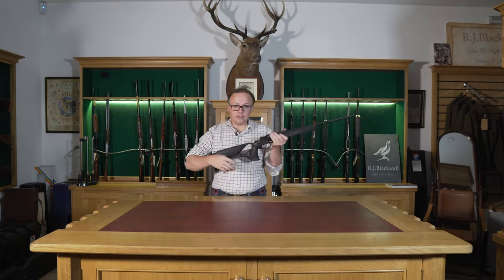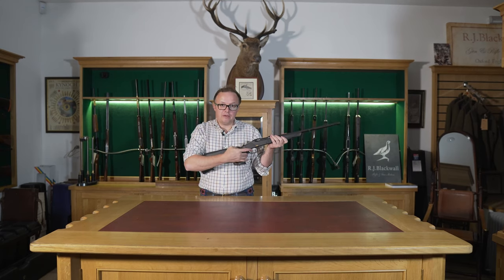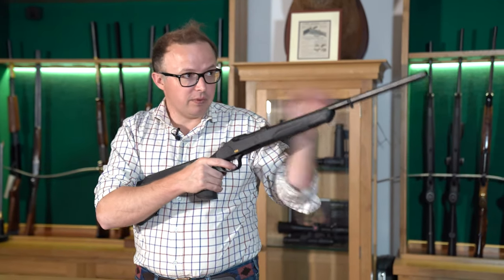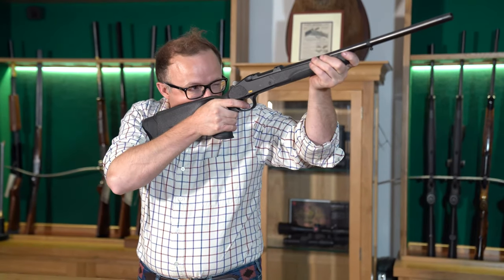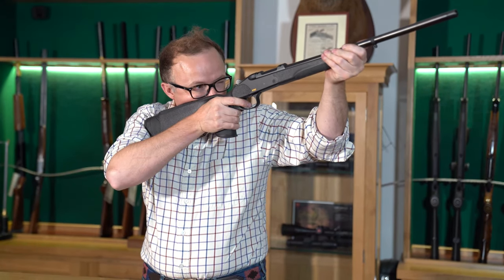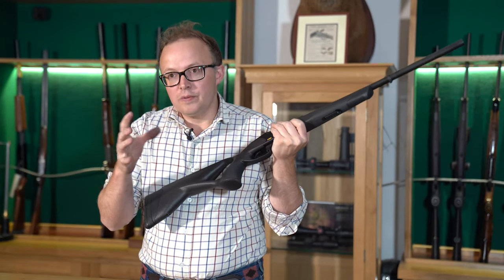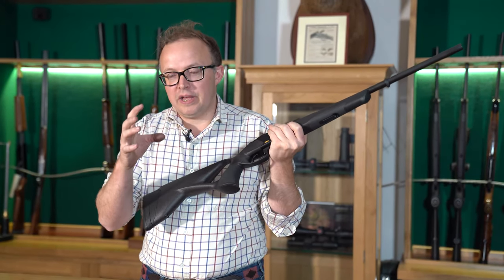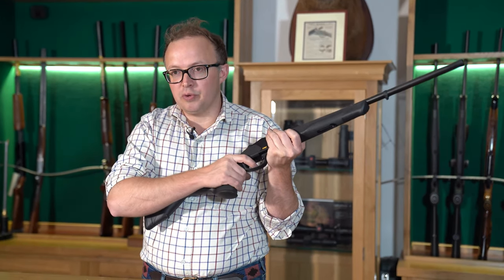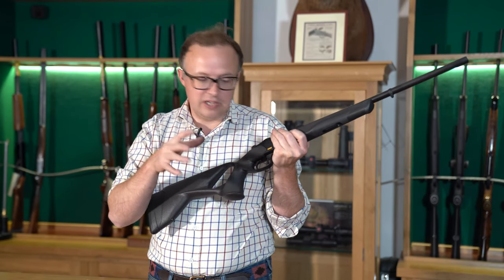The K95 trigger pull is one pound eight ounces, and it is really crisp. Blaser trigger pulls — I do feel they've got it right with the trigger pull weight. There's that whole point of being able to make a decision — shoot the rifle or not. There's enough weight there where you can put your finger on it, and if you're not happy with the shot, you can say no to it.